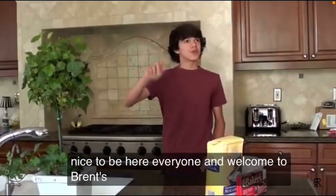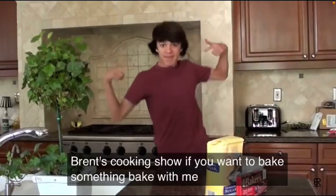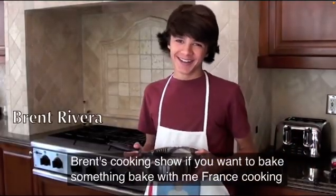Nice to be here, everyone, and welcome to Brent's Cooking Show. If you want to bake something, bake with me. Brent's Cooking Show.